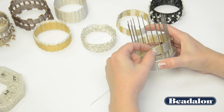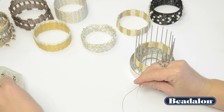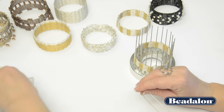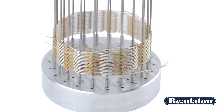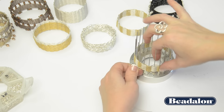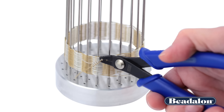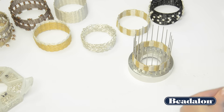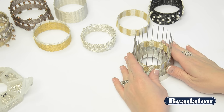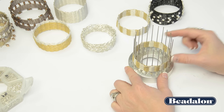Double check that everything looks good and is in order. Take another number two crimp tube and thread it onto the end of those two wires. You can either flatten this crimp by squeezing it flat, or use your crimp tool. Cut the wires short to get them out of the way. It is very important not to take the bracelet off the tool at this point — the crossed wires haven't been secured yet, and the only thing keeping them in place is the rods.